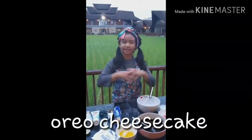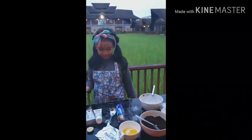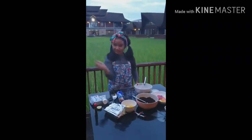Hi everyone, today I'm making a simple recipe of Oreo Cheesecake. So we just need some Oreos, butter, cream cheese, and a little bit of stuff to make it yummy. Let's do it!